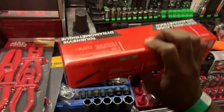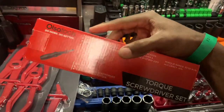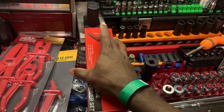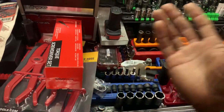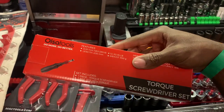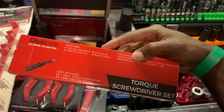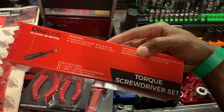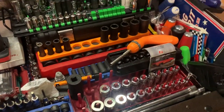You guys already saw the Ulsa Tools — this is their torque screwdriver. They sent me this to review and play with. I've got some projects where we're going to actually put it to use. There are a lot of similarities to a couple other more prevalent brands out there. With any torque screwdriver you're paying for quality, accuracy, and the number of uses before recalibration. We're going to look at how long it holds calibration, general quality, feel, and above all — repeatability.